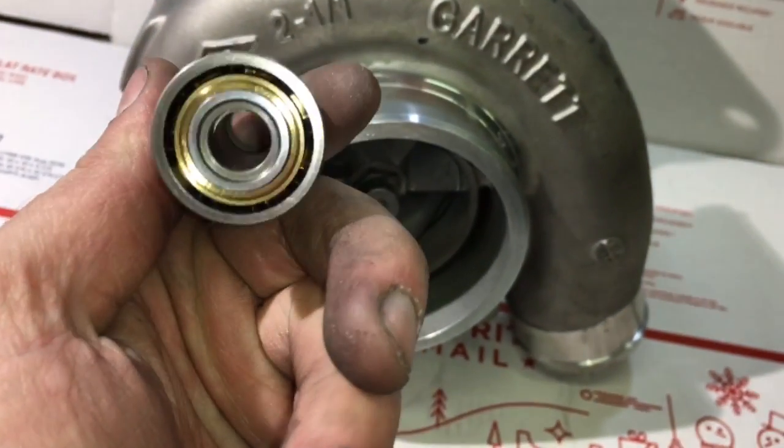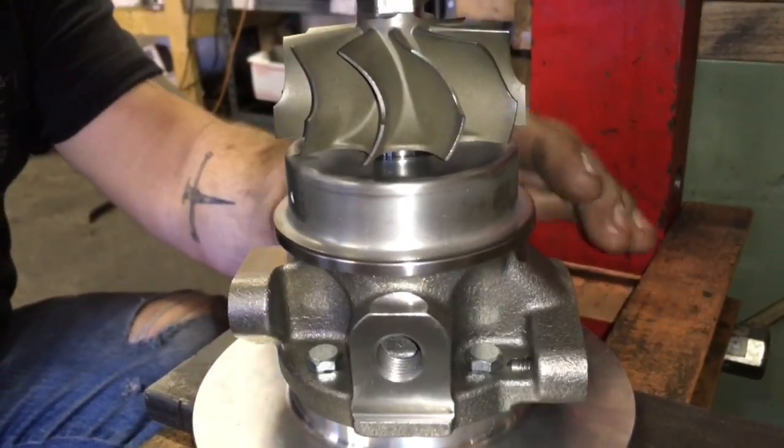If you need a turbo build like this done, you can always contact us at turbolabamerica@gmail.com.